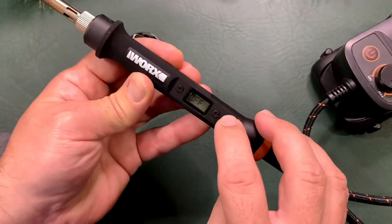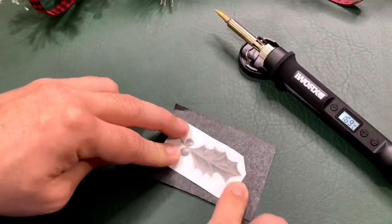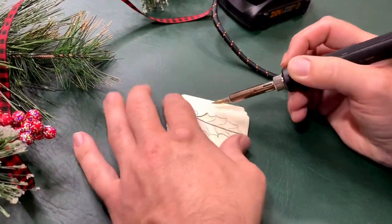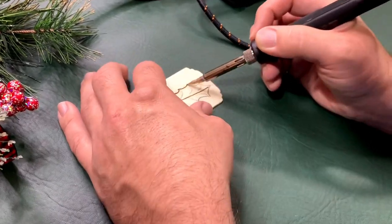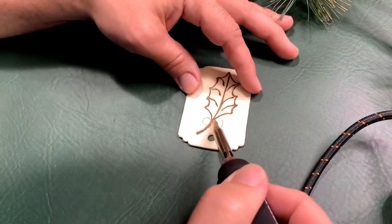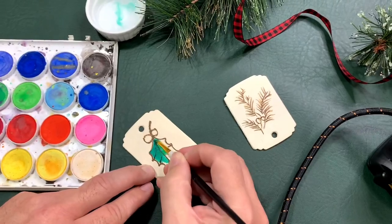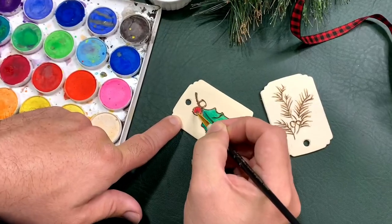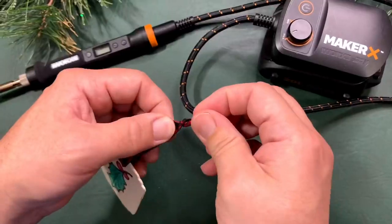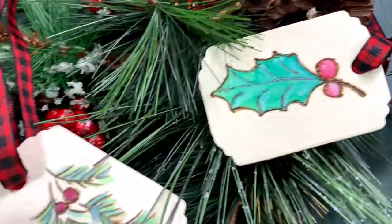We're obsessed with how this project turned out. We're making wood burn gift tags. We found an image online and used carbon paper to transfer the image onto pre-bought wood gift tags from Michael's. Then we started to wood burn our image. You want to hold the wood burning tool like a pencil and turn the wood piece as you work rather than your hand. We added some watercolor to make the image pop — it also helps hide some imperfections. Wood burning is a skill and takes time and practice. Then we added some buffalo plaid ribbon. They look so great, modern, fresh — these would look so festive on a package or even as ornaments.